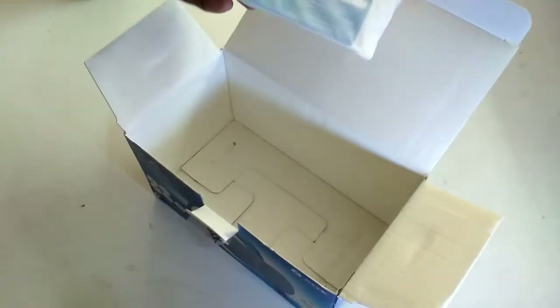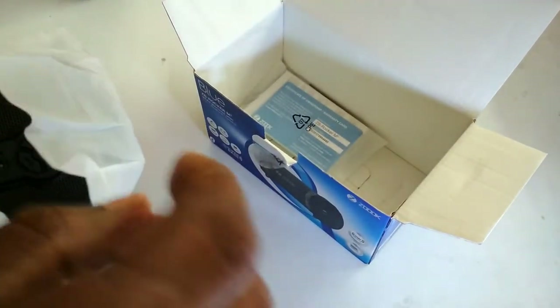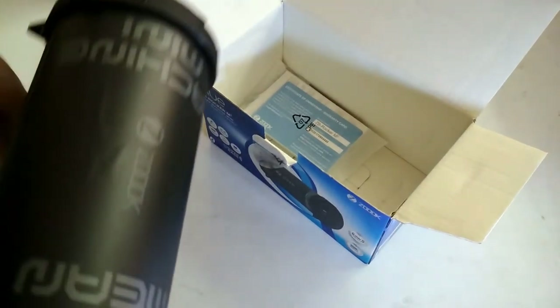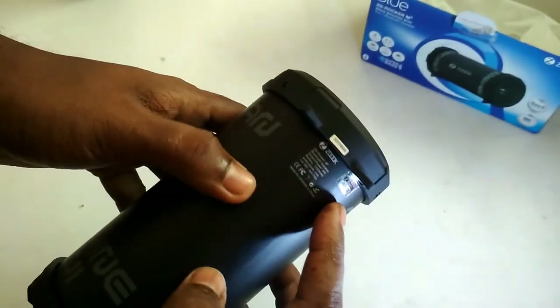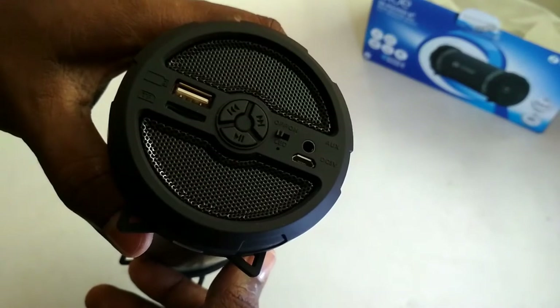Inside the box there is a card — I think it's a warranty card. Yeah, it's a certificate of ownership. You can use this card's serial number to register your product on the JBL website and you will get one month extra warranty. Normally you get one year warranty, but if you register your product you will get 13 months warranty. There is also JBL's authentication sticker, the model number, and the serial number above it.